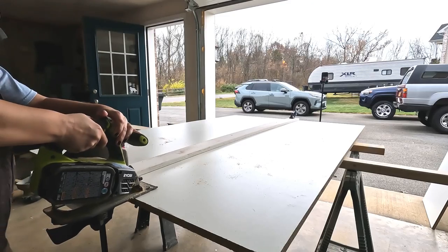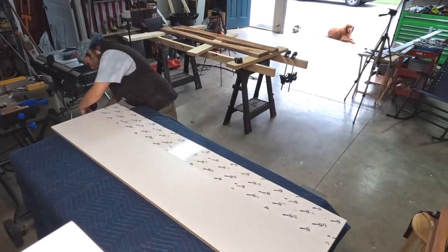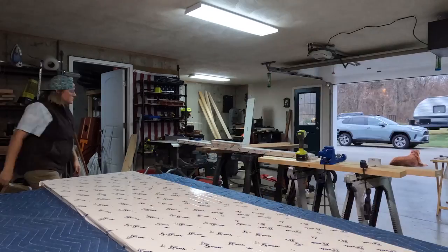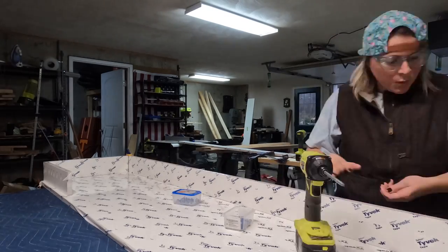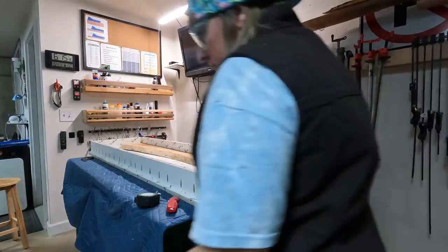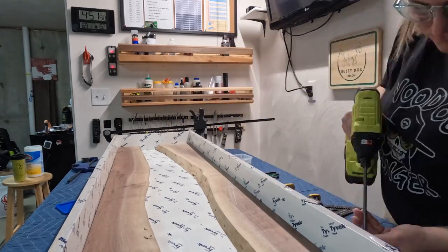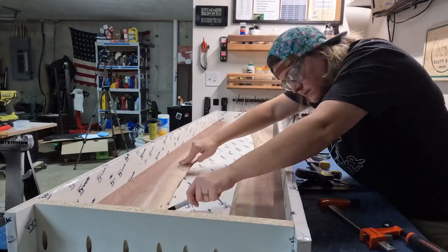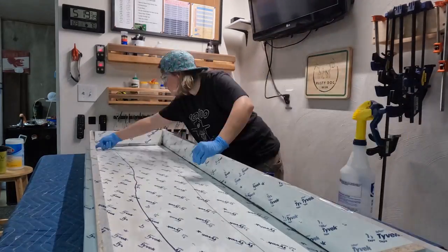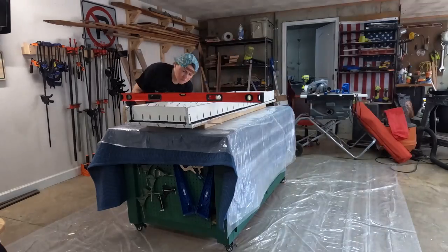Then I ripped down a sheet of melamine board to use as a form for my epoxy pour. I got everything cut to size and then worked on getting all of the pieces wrapped in some Tyvek tape — this stuff just helps keep the epoxy from sticking to my mold. I also drilled some pocket holes into my side pieces to help assemble the mold together. To seal up my mold, I applied some black silicone caulking to all of my seams and made sure everything was sealed up good and tight, and that my mold was completely level before pouring.